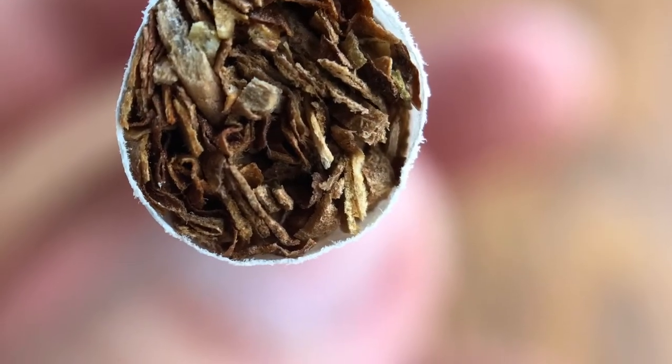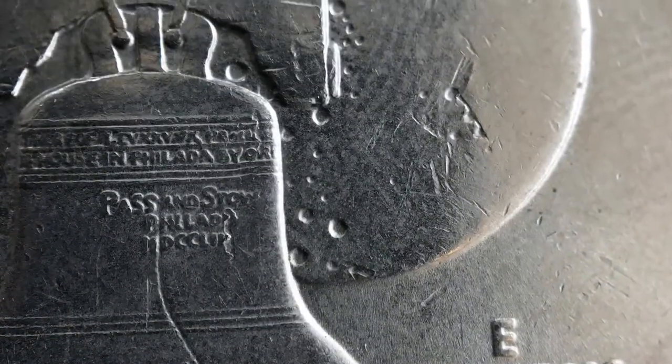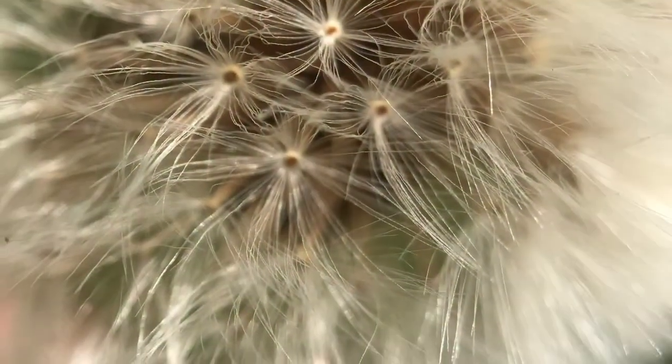Here's my shot from the Super Macro. It looks pretty good. Shot of the coins. Lighter. Dollar Bill. Leaves. And even the Dandelion.